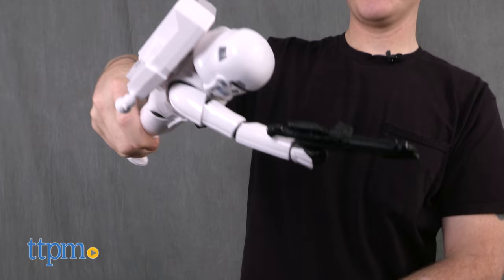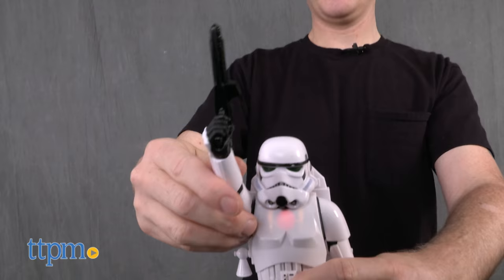This is a nicely detailed, movie accurate figure. The electronic features are a fun surprise and the way that they are motion activated and change according to the accessories is clever and cool.